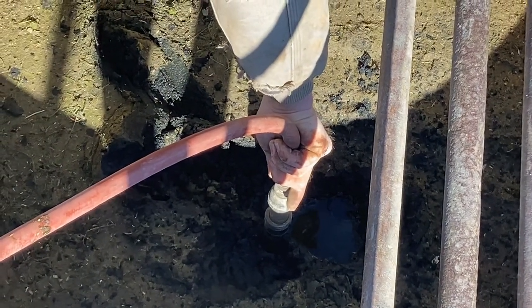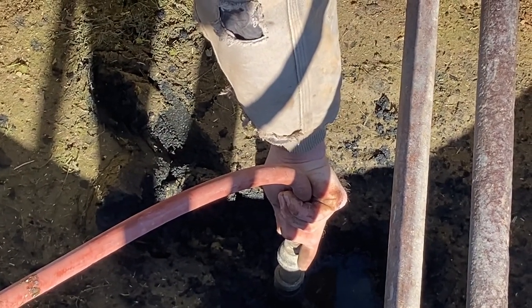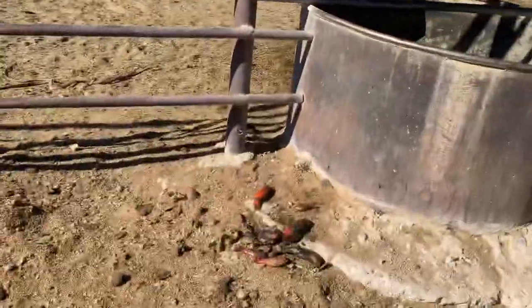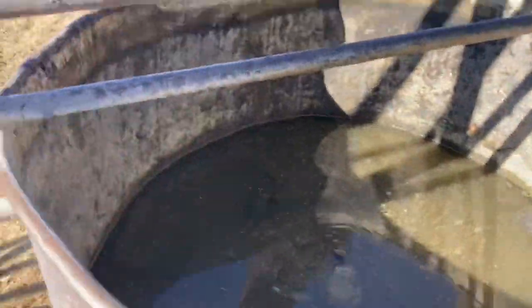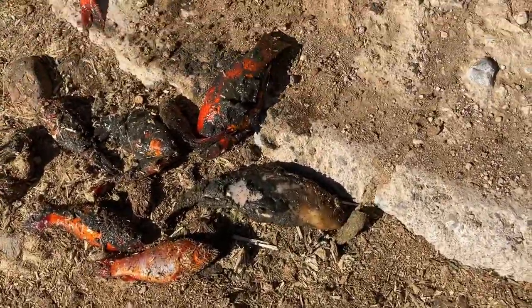We've got some problems with the water right here. It's gone dry, so we've got to get this unplugged and get it fixed back going again. This morning the troughs went dry. We've got water going in them now. All the fishes are dead.